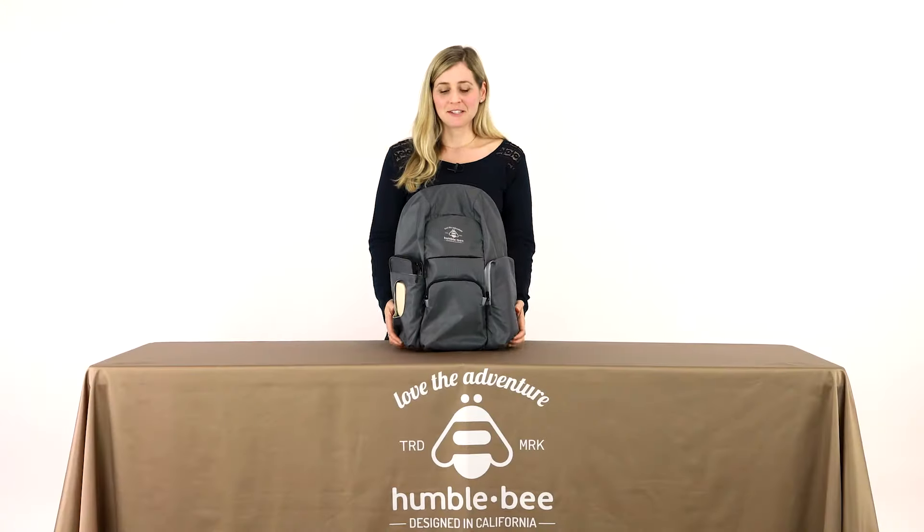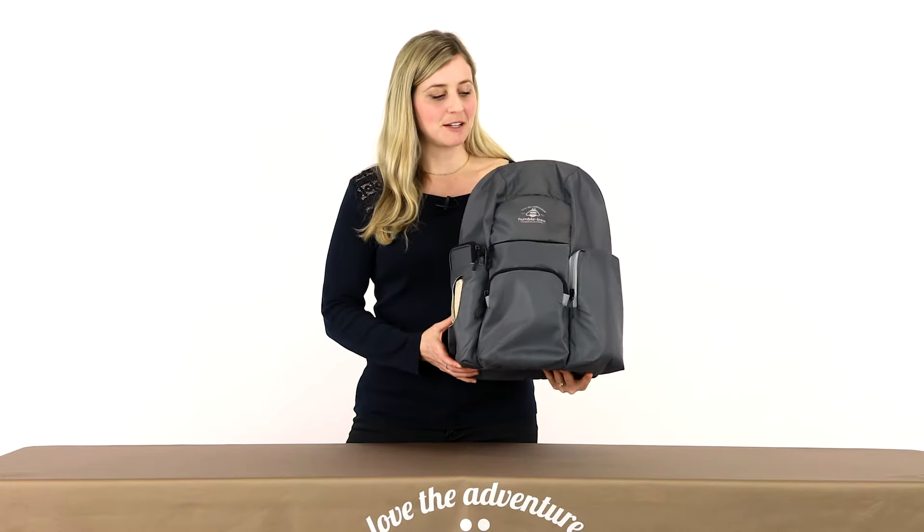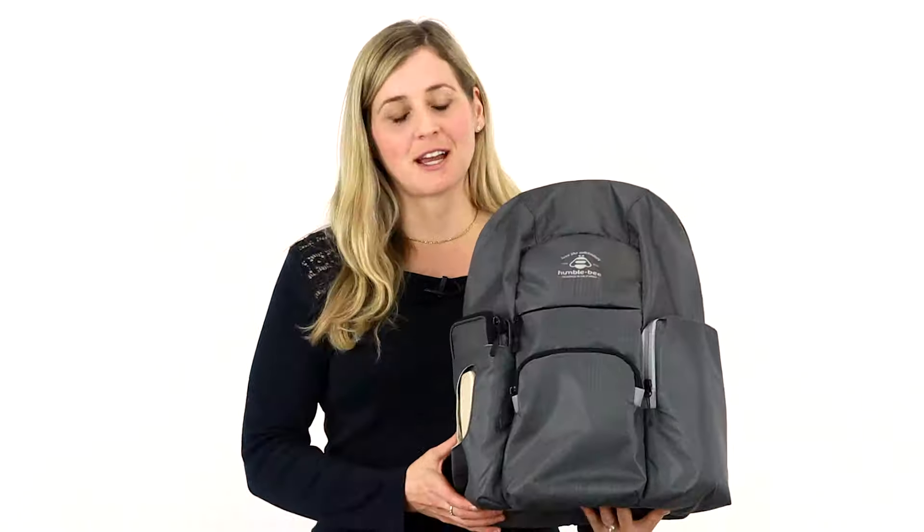Hi, I'm Tori from Humblebee and this is our Free Spirit backpack. This backpack is super lightweight — it is 0.8 pounds and 20 liters.